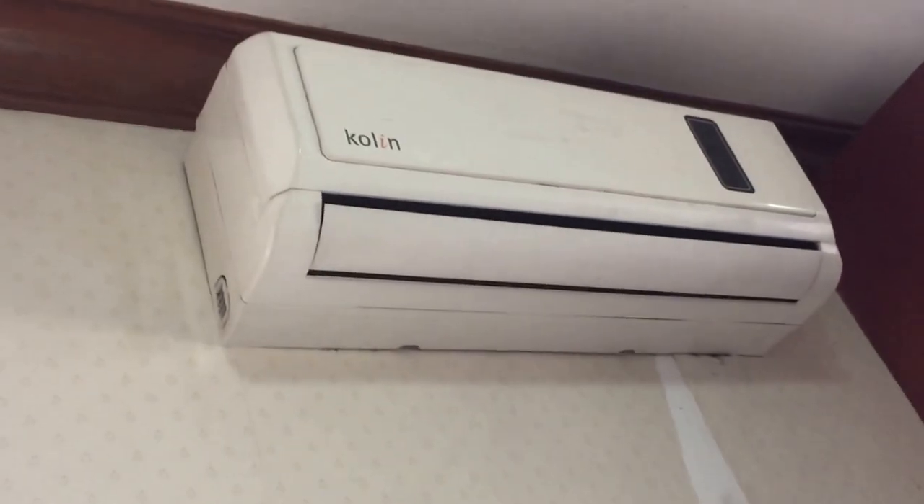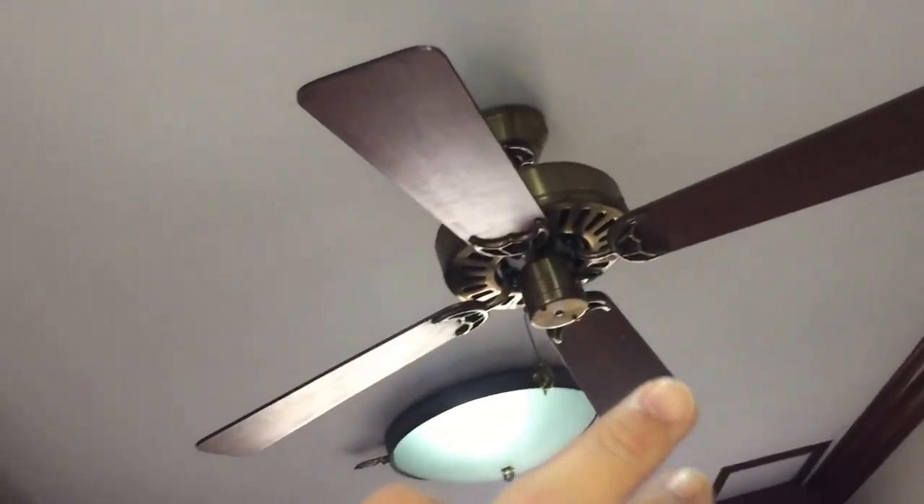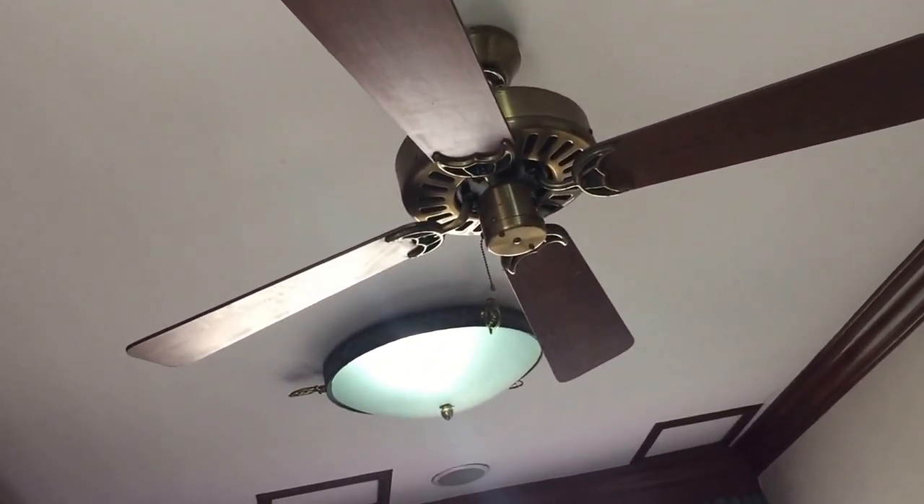So we're going to take the remote from in here. By the way, there never used to be an air conditioner in this room until they put this in — they just had this Hunter ceiling fan. And now they've got both, which is very ideal. So we can set the air conditioner a couple degrees higher and turn on the fan, and it'll save energy.